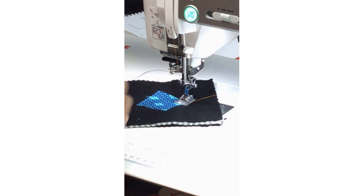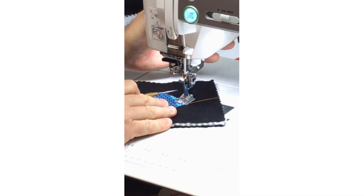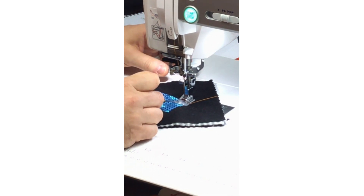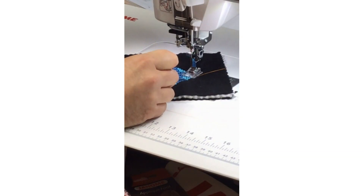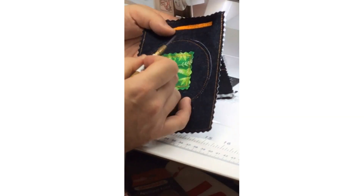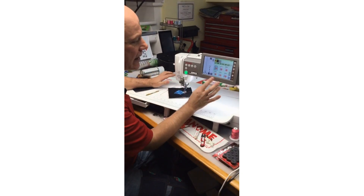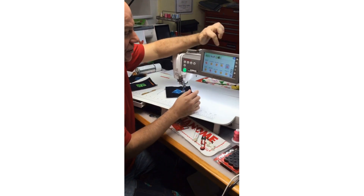I can also change where the stitch is going to start — whether it starts from the middle of the foot then swings over — so then it'll be about an eighth of an inch from the edge of my fabric. This is useful if I have a fancy decorative edge I don't want to stitch over, or maybe I want to fringe the edge as a decorative element. Again, it depends on what kind of appliqué look you want to achieve.